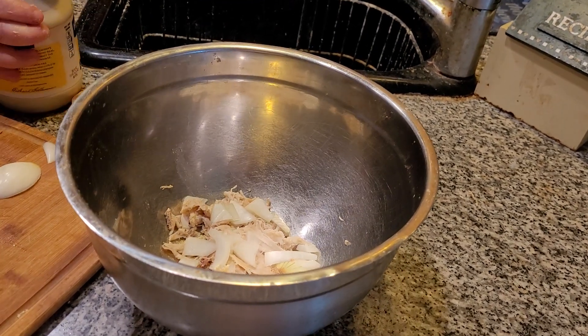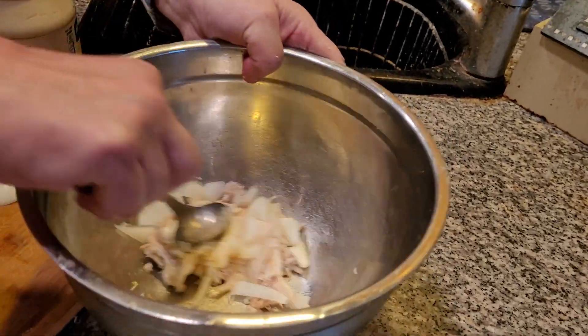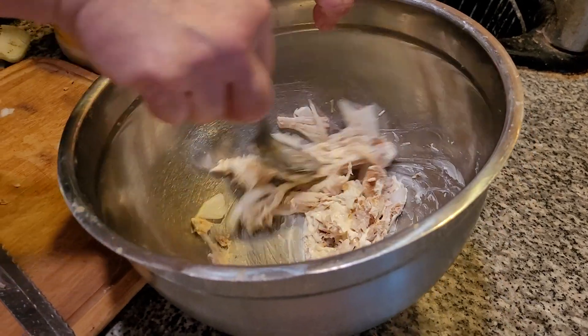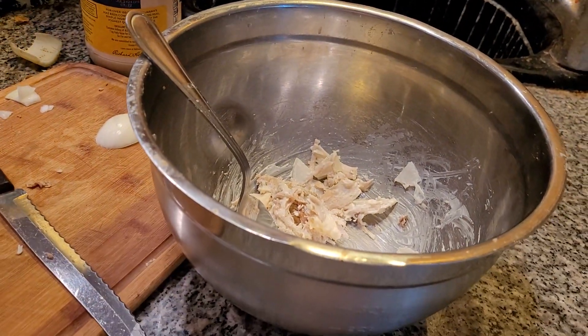A friend of mine said to watch my salt, because we have people who should not have salt in this. Not that much salt would hurt you. Add the mayonnaise. There we go. Let's put this turkey over here — we're going to make some more in a minute.